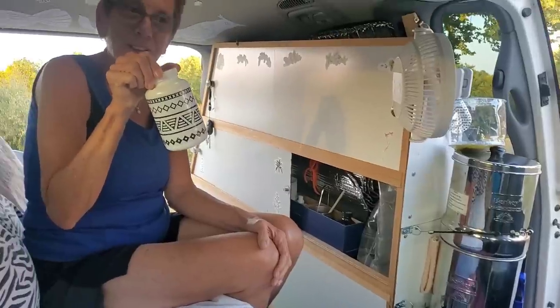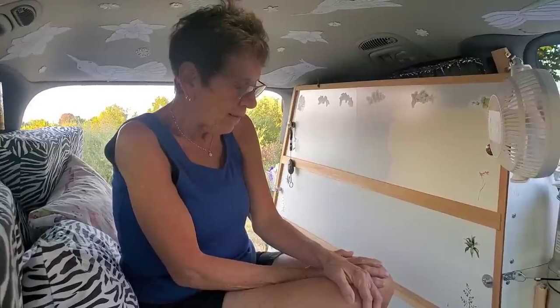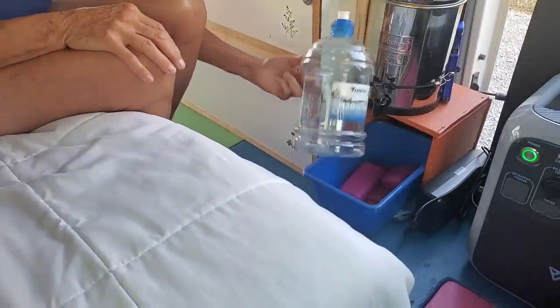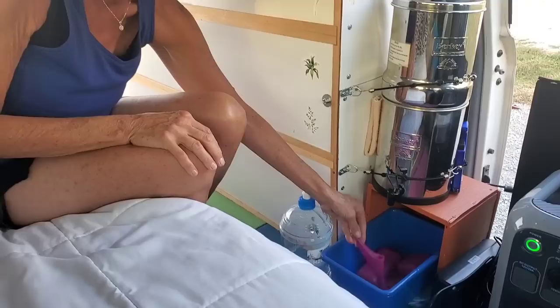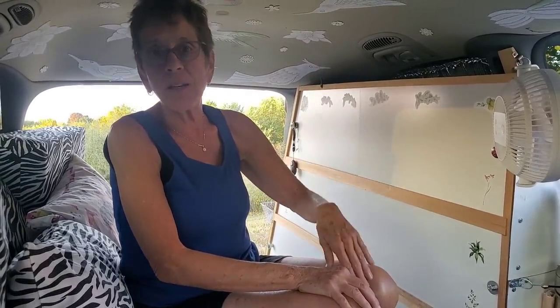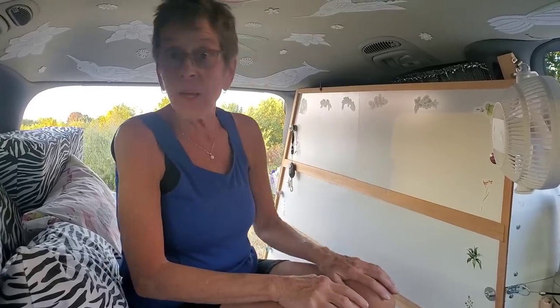The question everyone will want to know is how do you use the bathroom in this minivan? For liquid, I have this jug and the SheWee — a female urinary device. It's magical, it's a life changer. Now, the directions say to practice in the shower and I thought I didn't need to practice — so I just used it and it didn't end well. So practice in the shower! If you get it and you never miss, it's like a gift. Anyone buying a SheWee: practice in the shower.